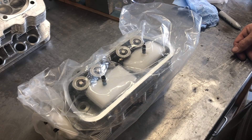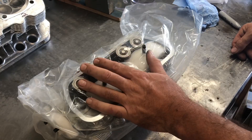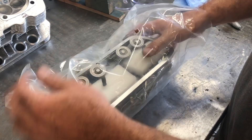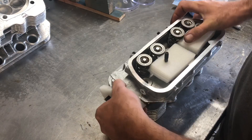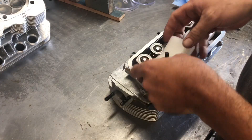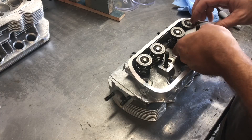Good morning YouTube friends! Today we're going to go over the AA Performance big valve heads we have here. These are going into Bentley's engine. I already got one done but figured I'd go ahead and hit the record button and show you guys what we're looking at.